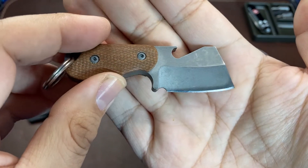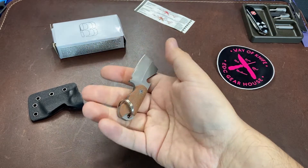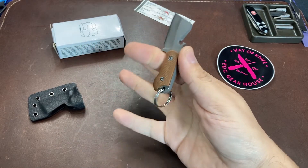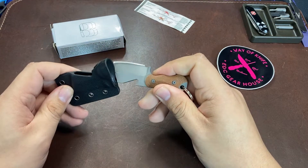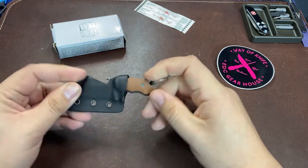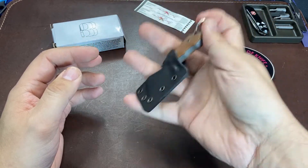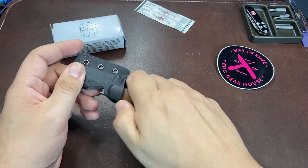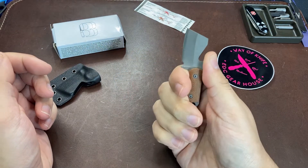Once the Bottle Butcher is in your hands, you quickly realize how small it really is. This does make for a good keychain knife — with the sheath included, the knife weighs in at 1.86 ounces, and the knife on its own without the sheath is about 1.56 ounces. Very lightweight despite its thickness.